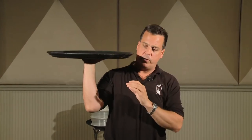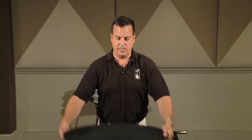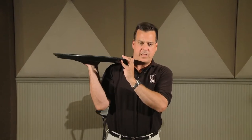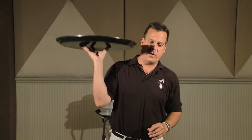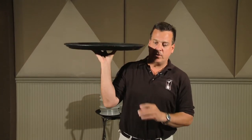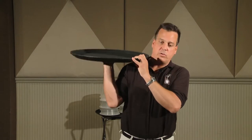Holding the tray, you want it up over your shoulder, which is very important. You can rest it on your shoulder and use the other hand to help guide it, but it needs to be up over your shoulder. Never carry a tray out to the side — always up over your shoulder. If you want to put it up on your fingertips and you're strong enough to do that, that is okay, but it is not necessarily proper, as long as it is up over your shoulder.